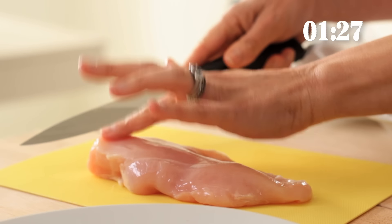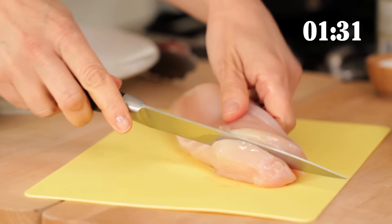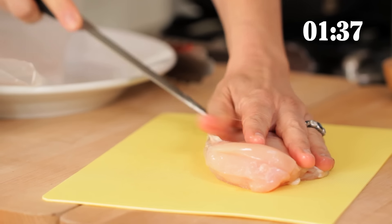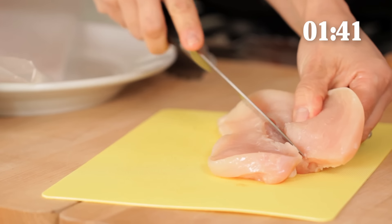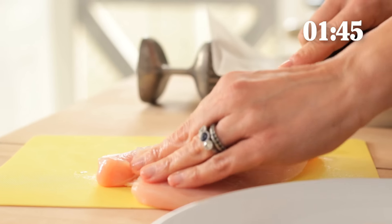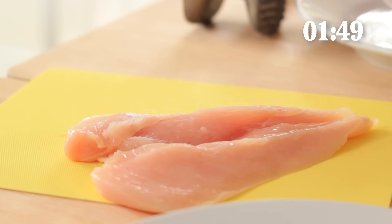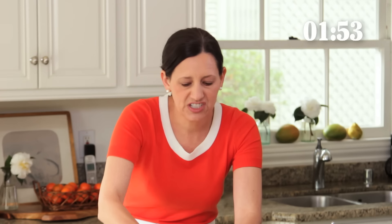We're gonna do the same exact thing with the other one. We're just gonna take the thickest part of the breast — I think that's the easiest — and then you're just gonna cut it. It really helps if your knives are sharp, so I'm a big fan of getting your knives sharpened every now and again. We're just gonna cut it like that and then cut it down a little. Almost looks like a heart. Then we're gonna give it a pound — just reuse a little wax paper, but you could use parchment paper too.